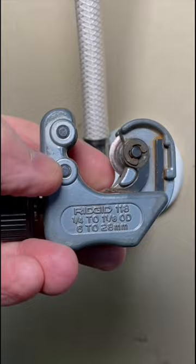What you want to do is grab a little tubing cutter. This is a Ridgid 118 — it goes from quarter inch to one and an eighth inch. I also happen to have this ratcheting attachment for it.